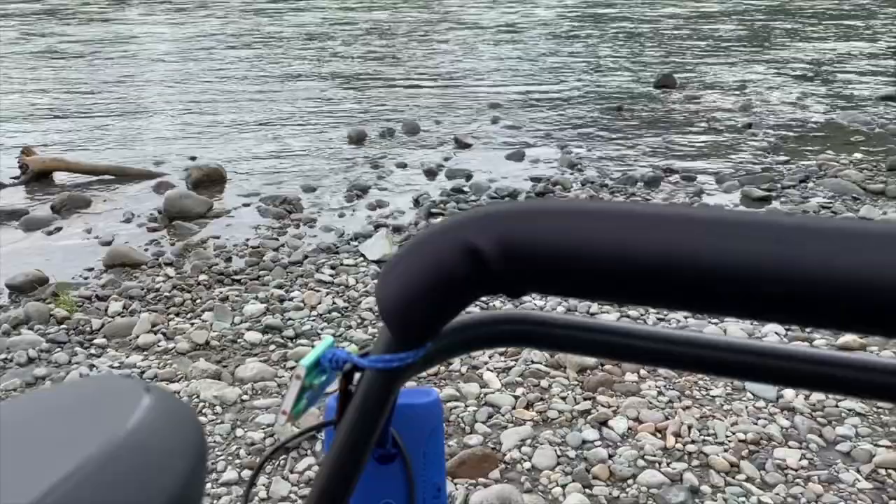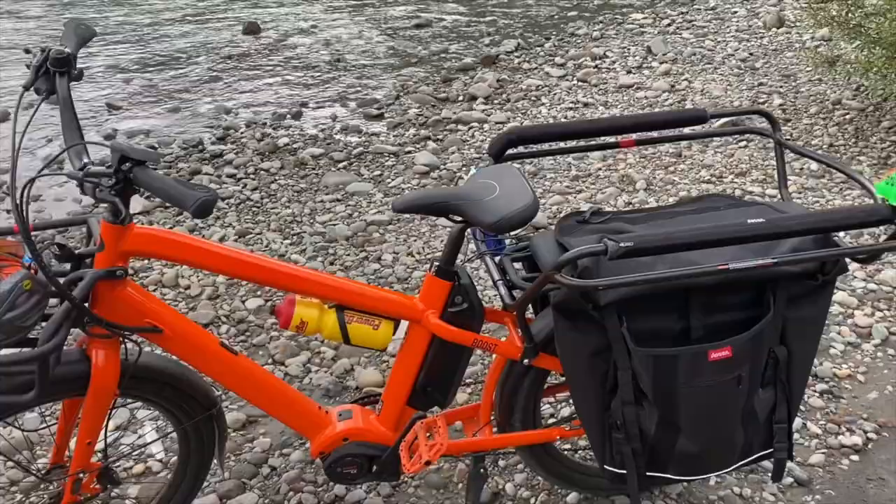Well guys, I got the stereo rigged up on the bike — listening to the Dr. Seuss rap, the Lorax — and I'm going to show you all the cool things this Benno E-Boost E-Bike has.